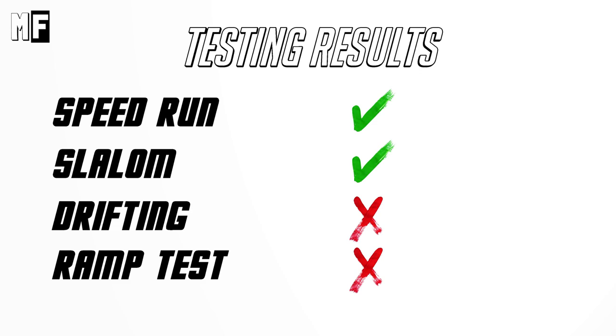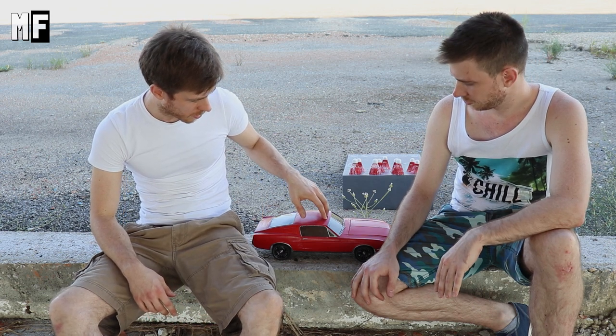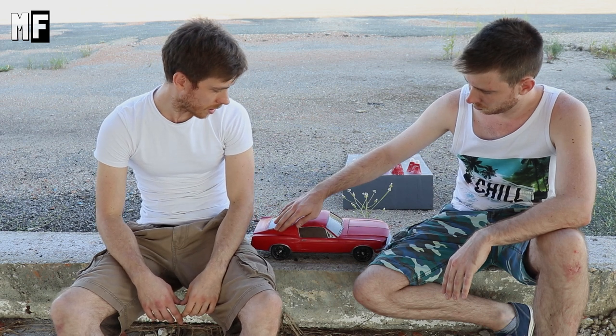Today's happenings: we tested this baby to its limits and it pretty much showed us its weaknesses — mainly its chassis and suspension. We're gonna improve that. My brother is gonna improve that — he's the engineer, he'll do something about it. So in the next video, it's gonna be much better.